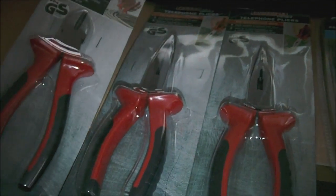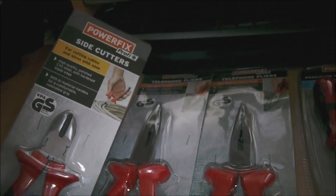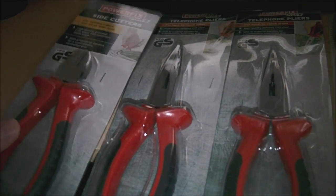We've had a little haul at Lidl's. I was walking around just checking out what tools they've got in Lidl's Powerfix Proffy range as they call it now.